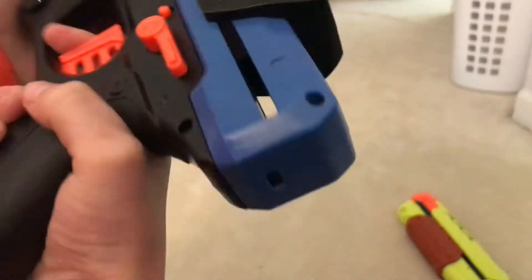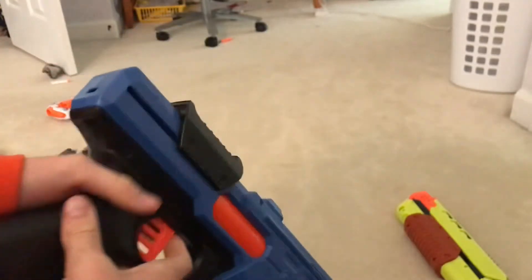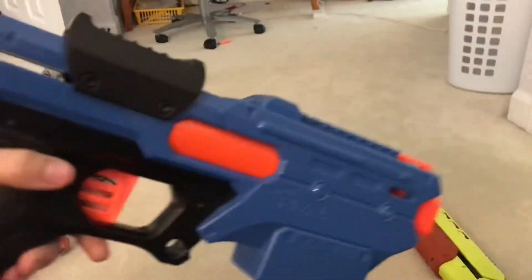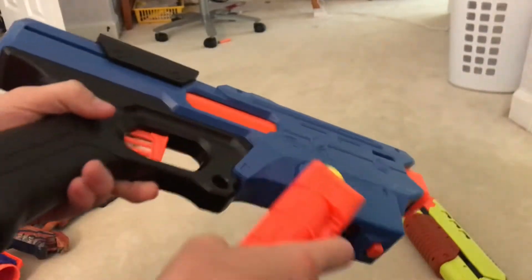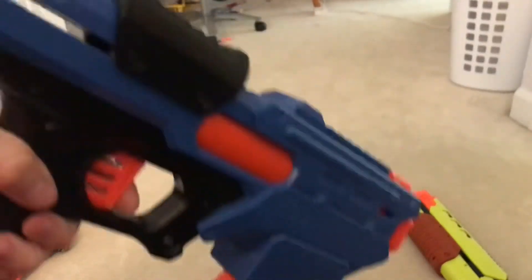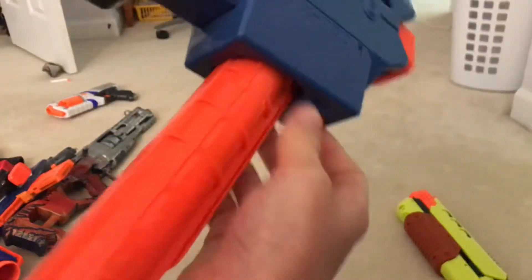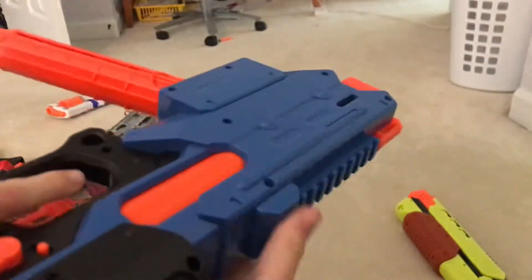One thing I don't really like about this gun is that it's difficult to holster. When you put the magazine in and try to fit it into your holster, the magazine just gets in the way — unless you have a separate carrier for your mag.